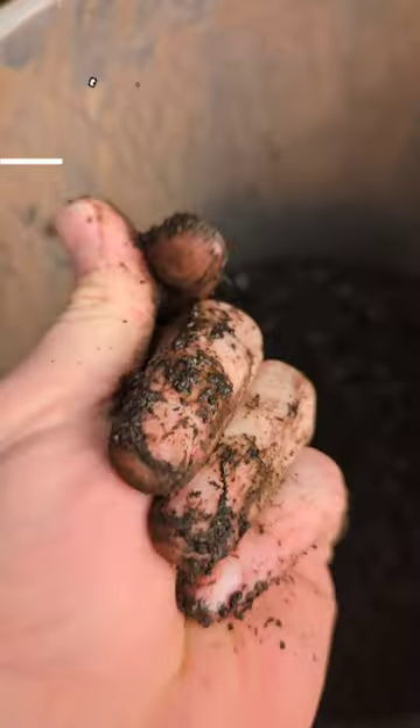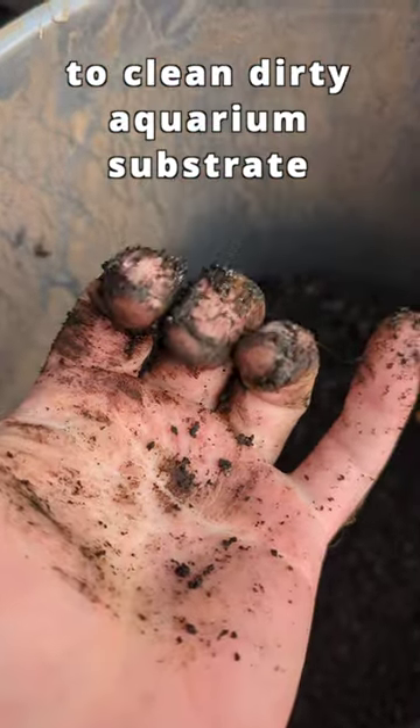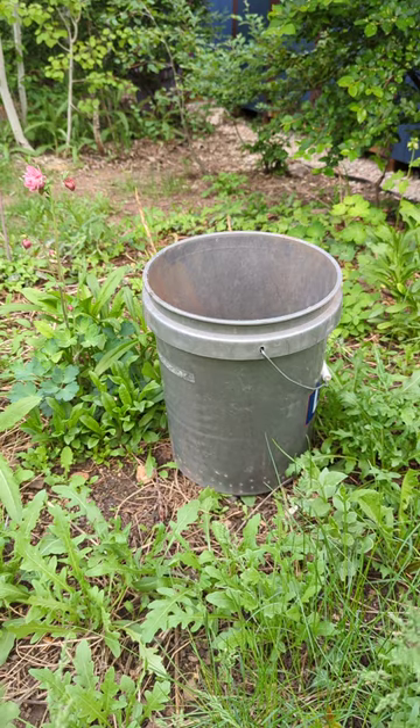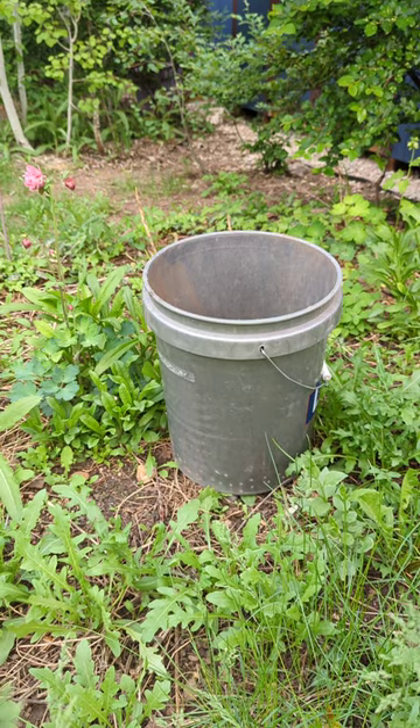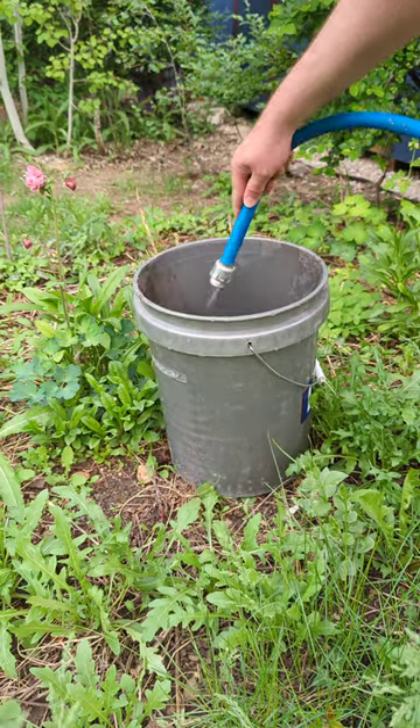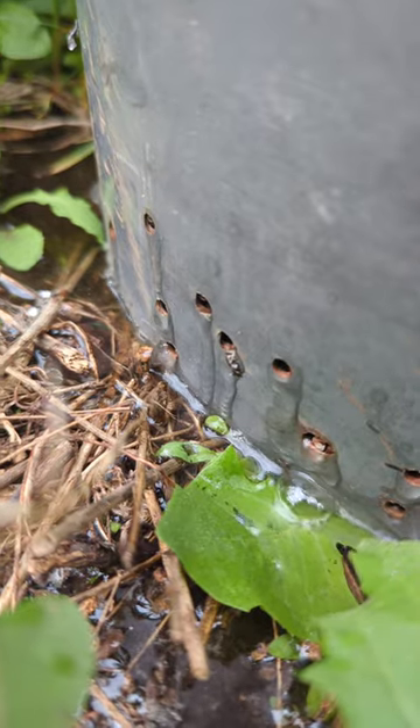You don't have to get your hands dirty to clean dirty aquarium substrate. Drill a bunch of small holes in the bottom of a bucket, then put that bucket somewhere where it can drain like a flower bed, and fill it up with the substrate and rinse it down with the hose. When it comes out clean, you know you're done.